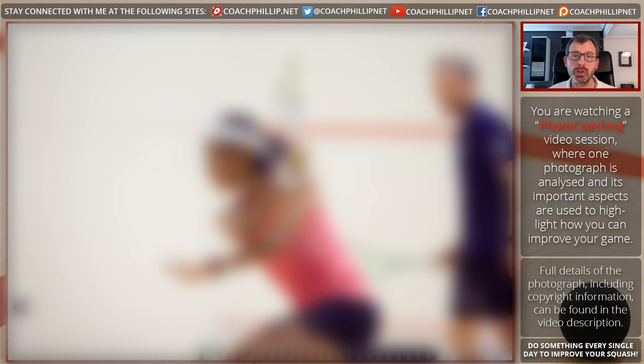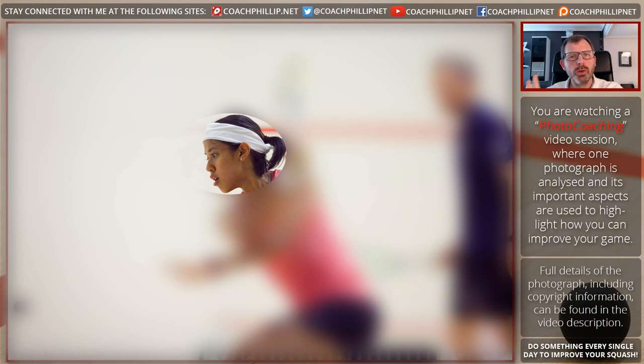The photograph we have here is Nicole David, who's practicing. Let's start with her head — look at her eyes, look at the intensity with which she is focused on that ball. Nothing else matters. Lots of things could be happening outside of the court or even on the court, but she is totally focused on that ball. That is a really important thing: become totally focused on the ball especially when you're about to hit it. She could probably see the dots moving as they spin.